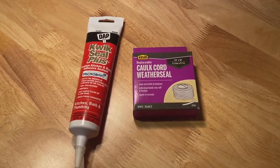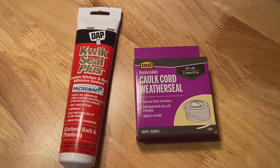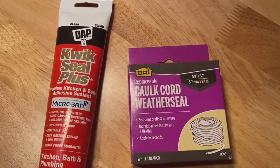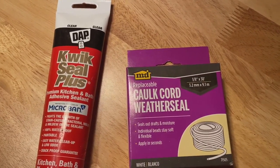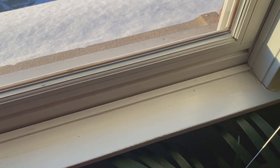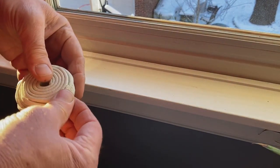The next tip requires two things you need to buy at the store: a caulking rope, which is made of clay, and a clear squeeze tube of caulking. I don't care what it says, it just needs to say clear. Now, those drafty windows — even though you've locked them — you may still notice along the seam where the sash meets the frame that air's coming through. You can use the plastic film, but I just don't really like how that looks. So this caulking rope comes in both a white, kind of a putty color, and a brown.